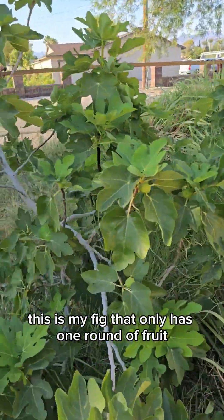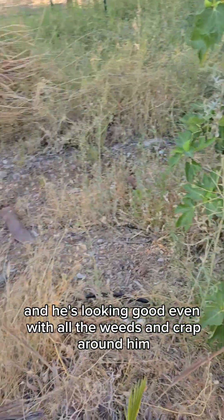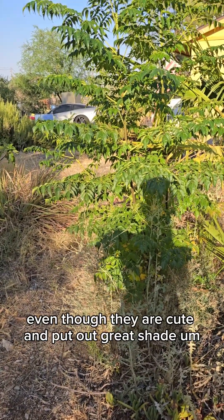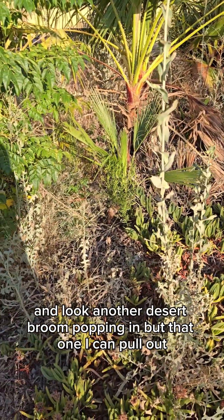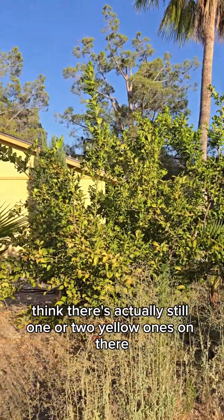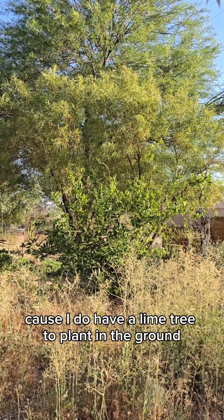This is my fig that only has one round of fruit. Most of my figs in the back have two or three rounds during the season — this one only goes once, but they're super sweet and really yummy. Got another rogue palm, but we're going to leave a lot of the palms in. Those over there are China berries and they are incredibly toxic to dogs, even though they're cute and put out great shade. It's one of the few things dogs actually go after — their berries. These still need to be stump ground. Just finished harvesting our lemon tree a month or two ago and we've got a whole new crop coming in. There's also a tree that had one blossom that fell off — I don't know if we're going to keep it or maybe put the lime tree there.